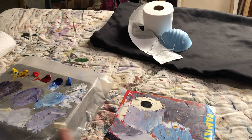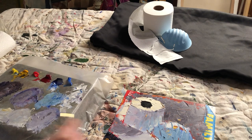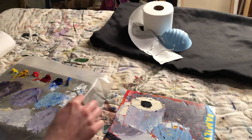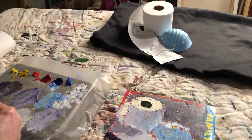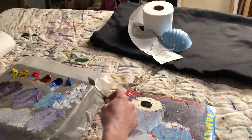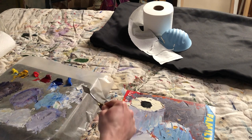Sometimes you get it right and sometimes you don't, but don't be afraid if you don't — scrape it out and try again, or go over the top. It's better to scrape out. As of right now the canvas is officially covered. That's the most fun part — to cover the canvas. It's mostly just adjustment from here on out.